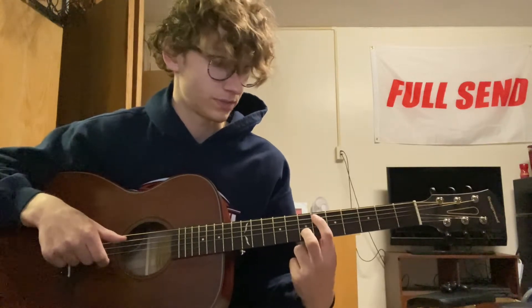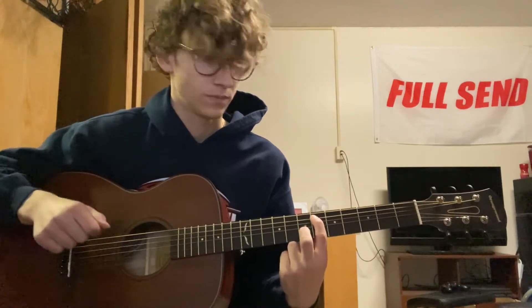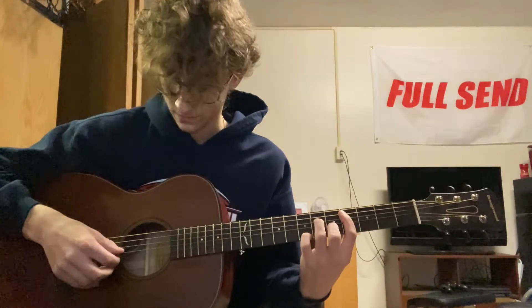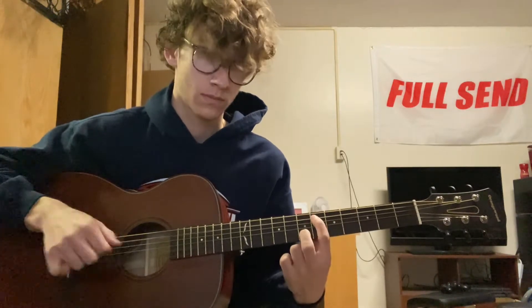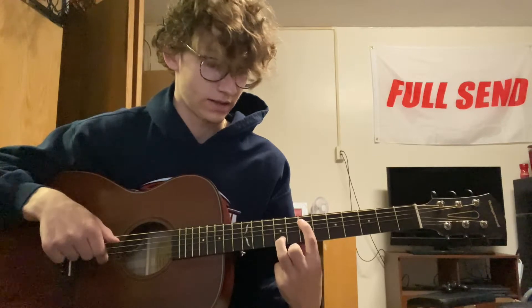Just slide that up to the seventh fret on the A and seventh on the B. Then slide that up one more fret, and then you have seventh on the A, ninth on the B.